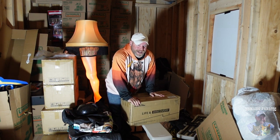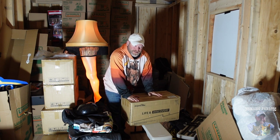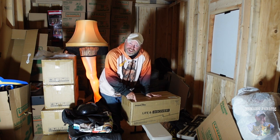Hey everybody, Eric here from Nomadic Fanatic, hope you guys are doing well. Remember that time a couple weeks ago in the RV when I was coming from Roberts and I said man these boxes are heavy? I was mistaken about what's inside this box — let me show you right now.